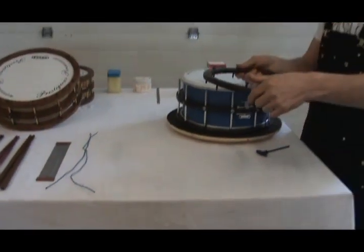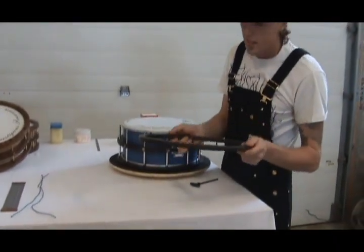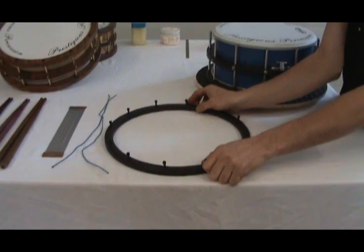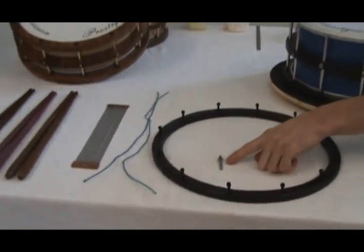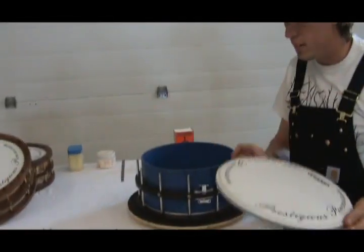Only high end drums like DW drums boast a 32 thread per inch lug or tensioning rod. These hoops are custom-made hand-built plywoods made from Ipe, otherwise known as ironwood, using machine screws, which allows me to have a much smaller recess than standard drum lugs. I have to countersink so large that you lose a lot of the structural integrity of your hoop when doing so, so I try to stray away from it if possible.